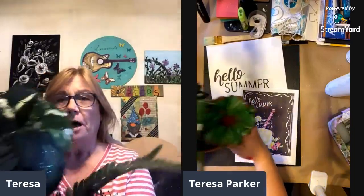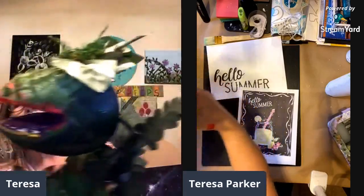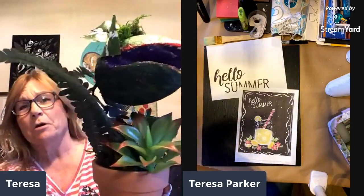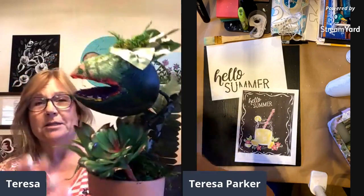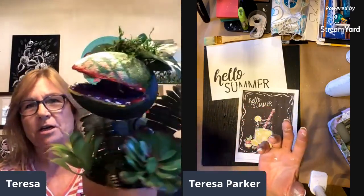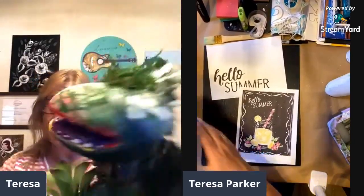Hello everybody! Teresa Parker with Teresa Parker Art. I have to show you what I did today — I made an Audrey Two! It's actually a styrofoam egg from Walmart. I had used them to make decorations in a pot, but my husband saw it and said, 'You realize that's an Audrey?' So I made one for him. Audrey Two is from Little Shop of Horrors, the first live show he ever took me to.